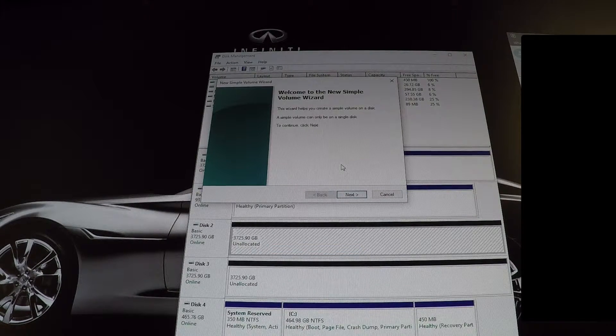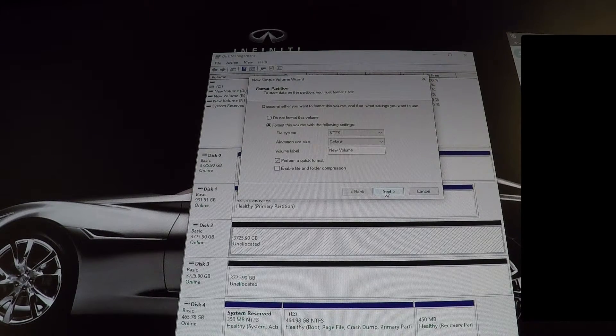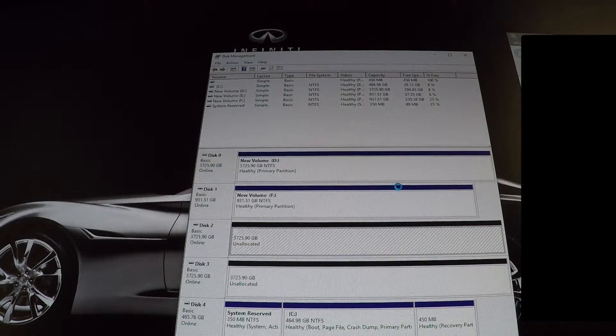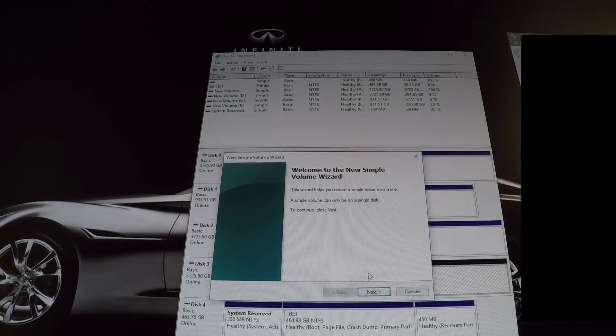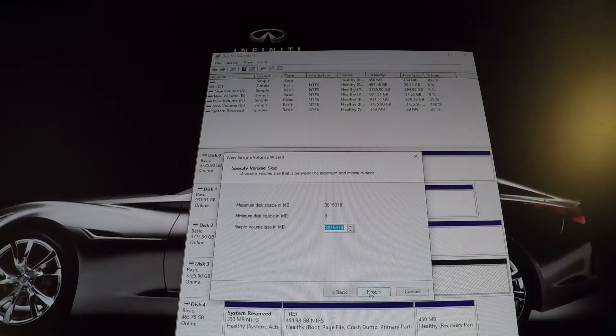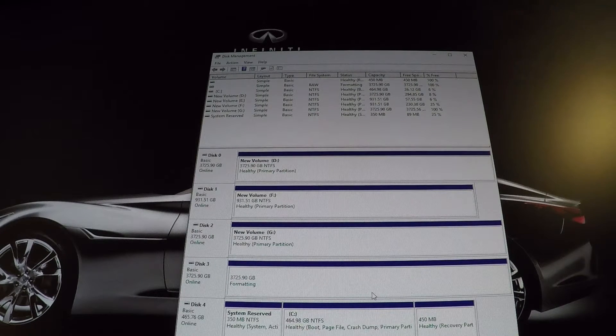Use simple volume. Okay, drive letter G is fine. NTFS, quick format — yep. Do the same thing with this guy — new simple volume. There we go, that disk is up and running. Yeah buddy, it was that easy. Good stuff.